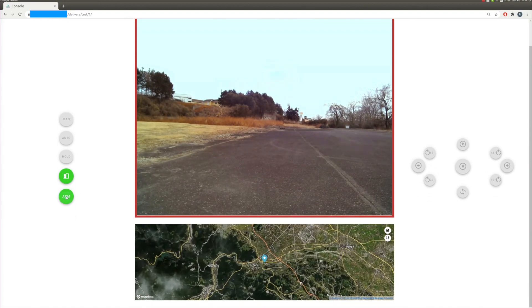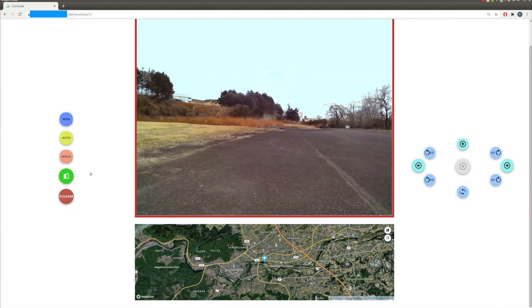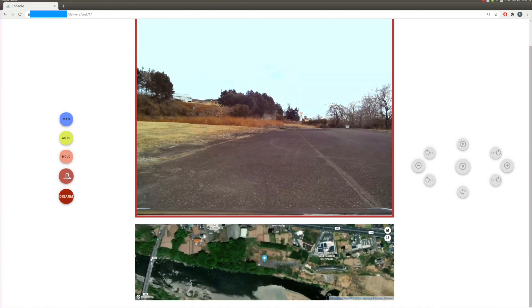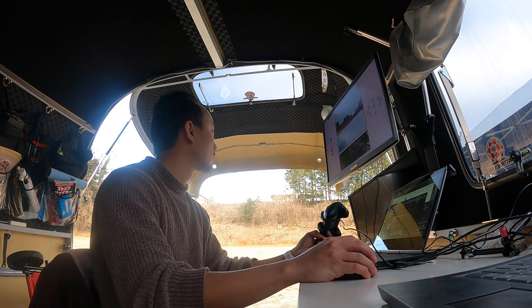You will see the current position of the robot on the map. Once we press the arm button, the robot is ready to go. And we can press the door button to open or close the front trunk.